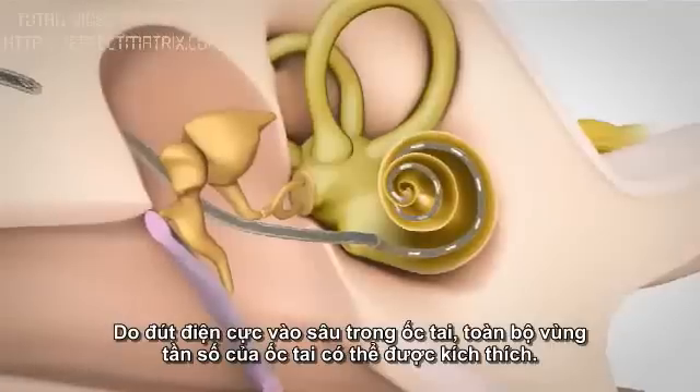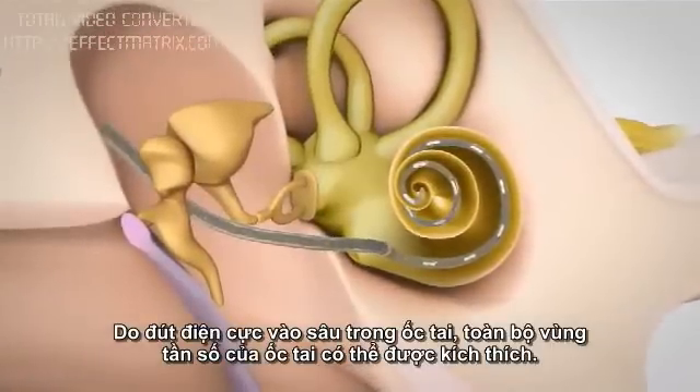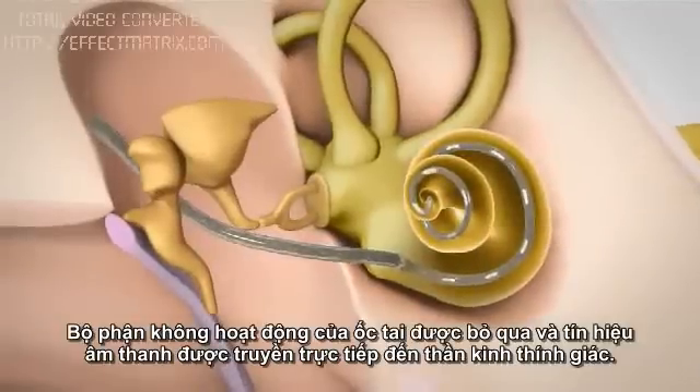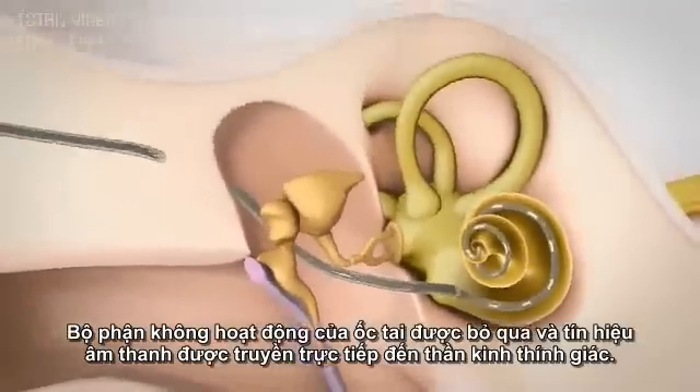By inserting an electrode deep into the cochlea, the entire frequency range of the cochlea can be stimulated. The non-functioning part of the cochlea is bypassed, and the sound signal is directly passed onto the hearing nerve.